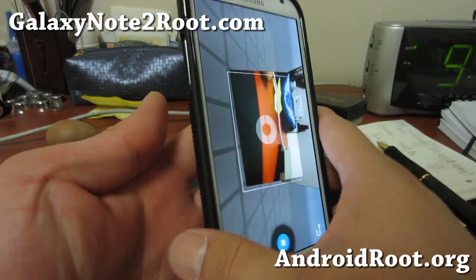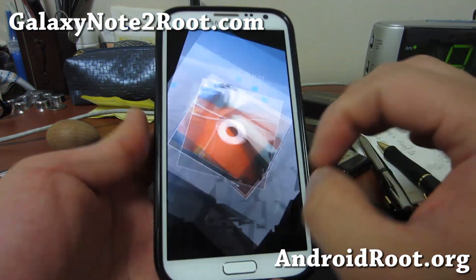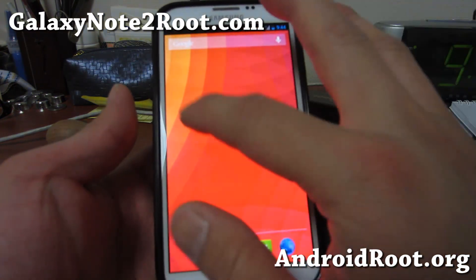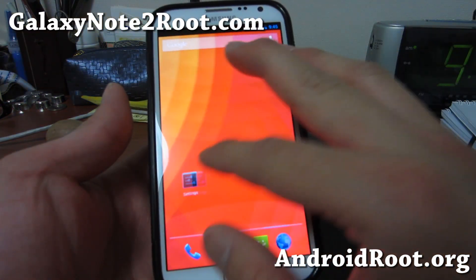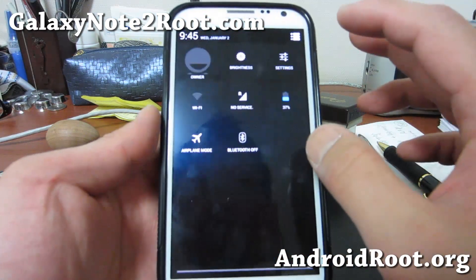Check out CM 10.1 for your International Galaxy Note 2 GTN 7100. There are also beta versions for other Note 2's — I don't really recommend it at this point — but for this one, looking really nice and I love it.